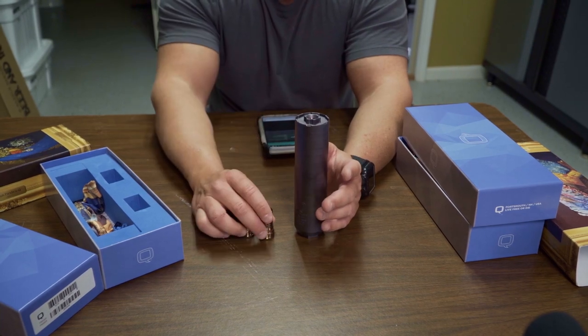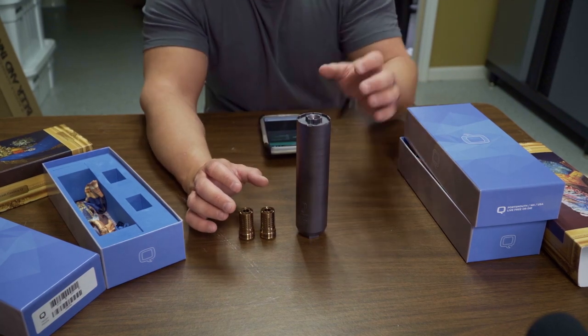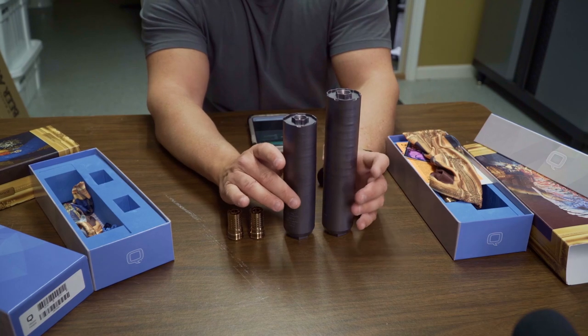The Trash Panda is also 100% titanium with a PVD coating, so it's almost identical to the Thunder Chicken. The only difference is the length, and of course the extra length on the Thunder Chicken makes it heavier.